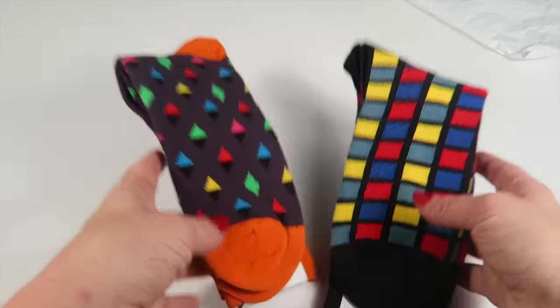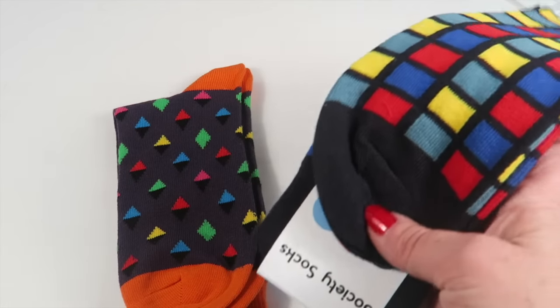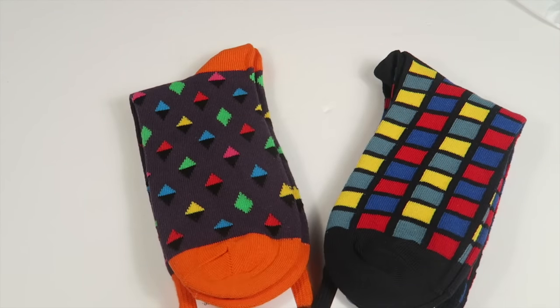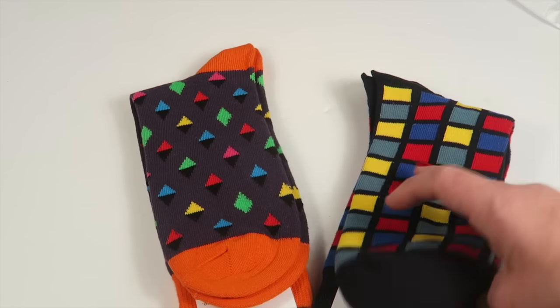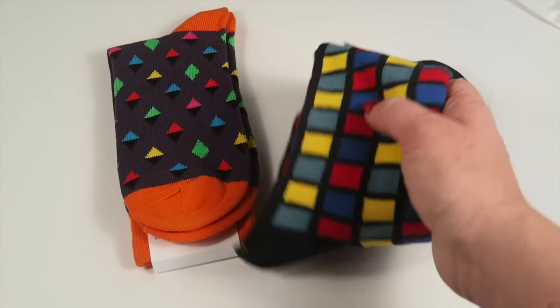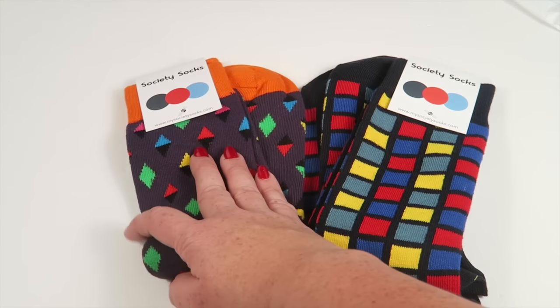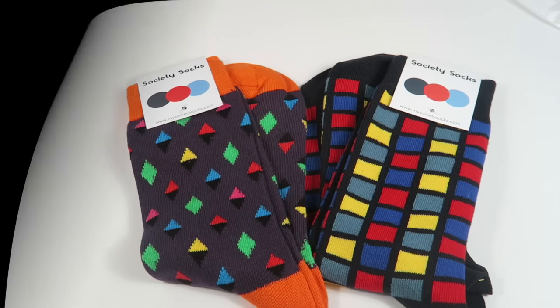If you want to subscribe, use the link and code below to save 50% off. You get two pairs of funky socks, which are pretty neat — especially if you have to wear a suit every day. It's a fun way to dress up your look; no one really sees your socks anyway, but you know you're being a little funky and trendy. They seem very soft, and I'll have my husband try them out to see how well they fit larger feet. All the details are below — thanks for watching, have a great day!